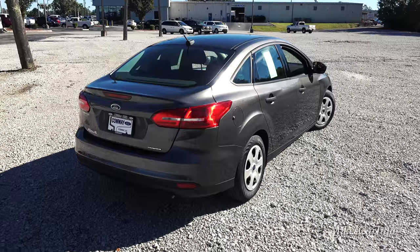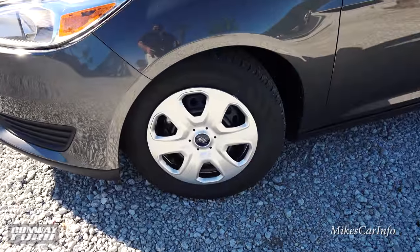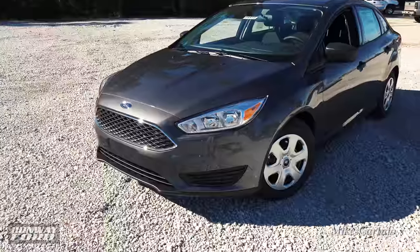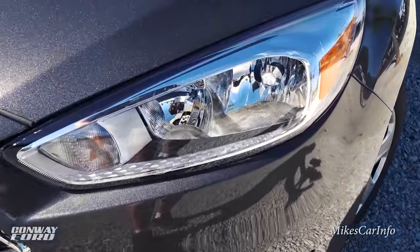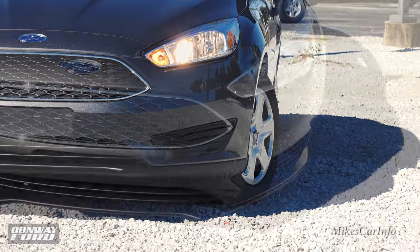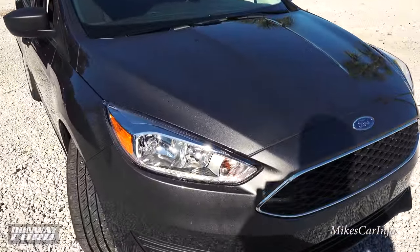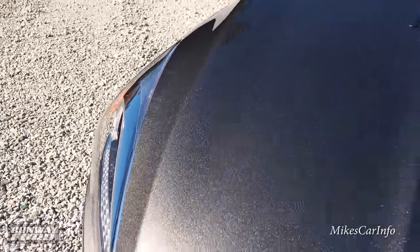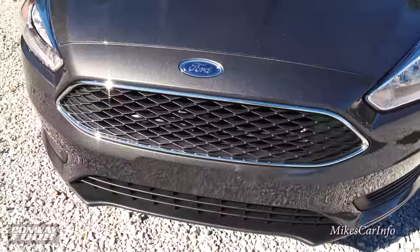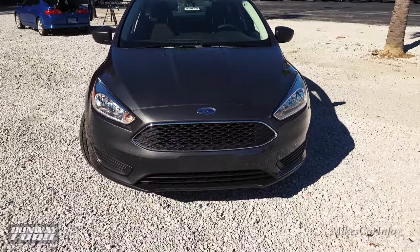Some people call it a baby fusion because it kind of looks like a Fusion. This vehicle has the 15-inch steel wheels with hubcaps, disc brakes in the front and drum brakes in the back. Up front, there's a halogen reflector headlight system with the low beam on the right and high beam on the left. It doesn't have fog lights, but check out the angles on the hood. It also has active grille shutters on the front to help with aerodynamics, which might be part of the reason it gets 40 miles per gallon on the highway.